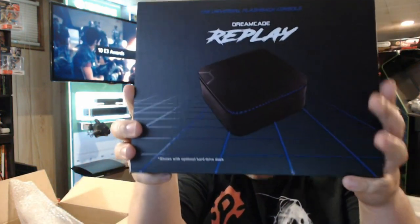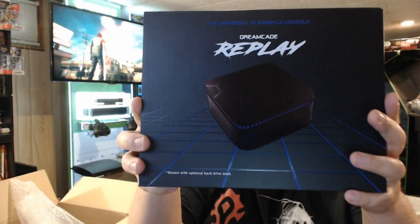My model is a little different than the model that the other YouTubers have. I'm going to show you the sides here. Dreamcade Replay, designed by Dreamarcades. I'm going to show you what this is — it's the 128 gigabyte system. My camera's autofocusing. 128 gigabyte system.